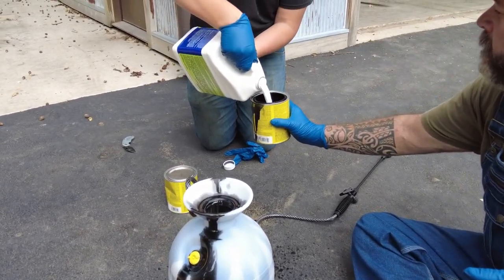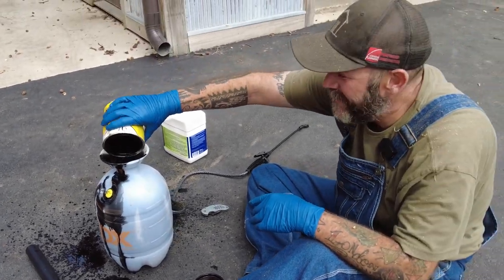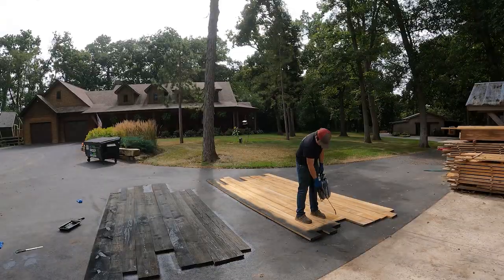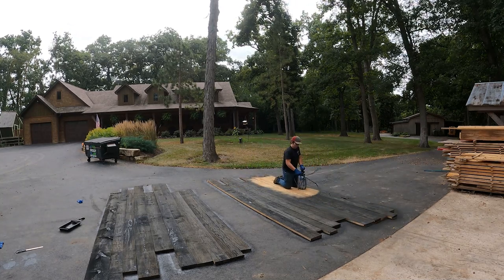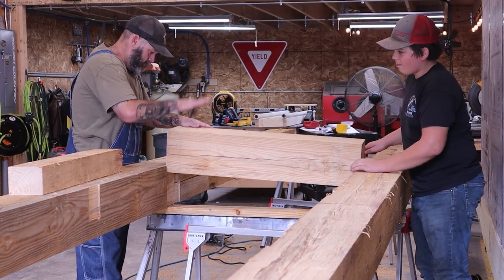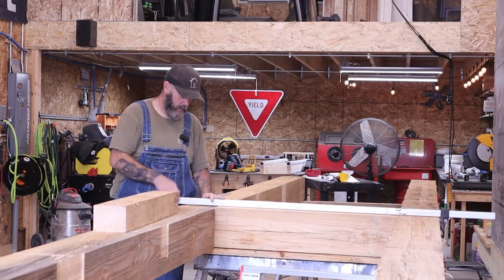This is a measuring cup. This is why we're not doing it in the shop.